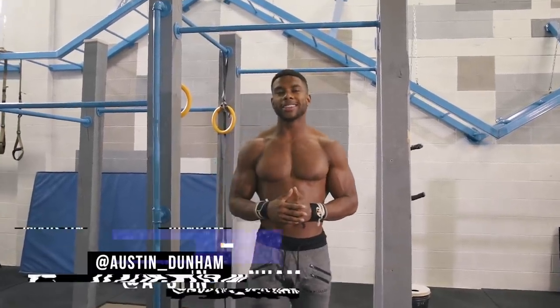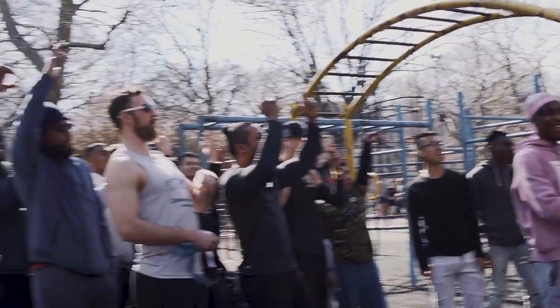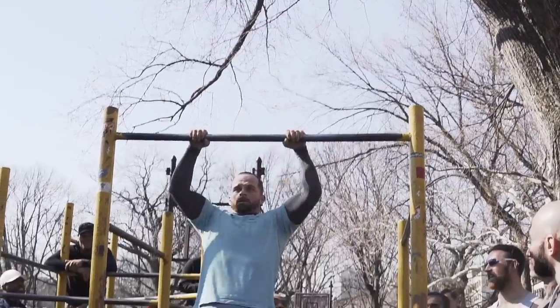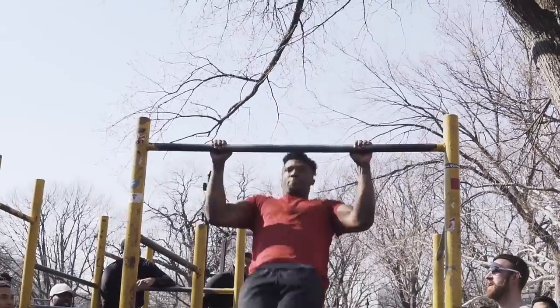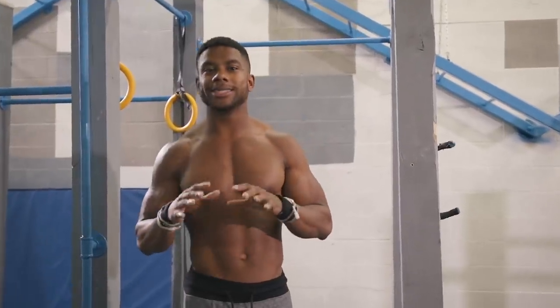Yo, what's up AD team? Austin Dunham back again with another video. In today's video, we're going to be doing a little muscle-up workout to increase your muscle-up reps. With this past meetup in New York that I had, I had a little muscle-up competition — we saw who could do the most muscle-ups. I believe the max number we got was around 12 strict reps.